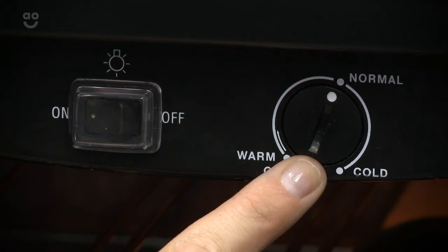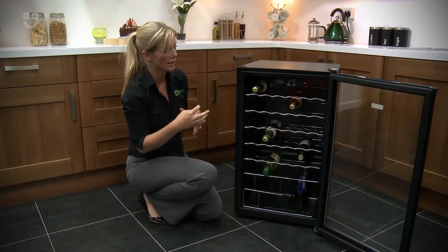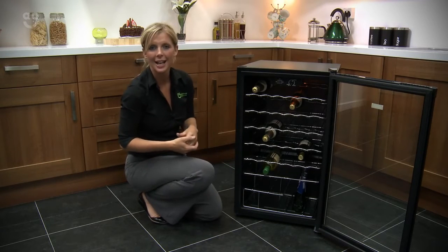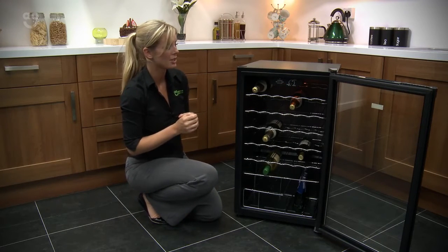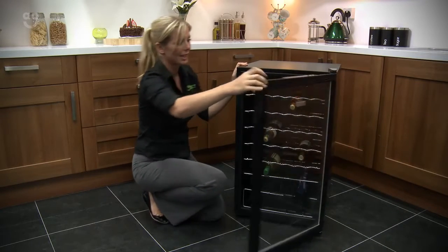Looking closely at that dial, you'll see it's flushed to the surface with just a little slot in the middle. So you're going to need to use a penny or something similar to turn it. It may be a bit annoying, but just find a little home for it inside the chiller and then it's a simple case of using that to turn it around. The great thing about that though is it means you're not going to accidentally knock it, and of course the children can't be playing with it when you're not looking.